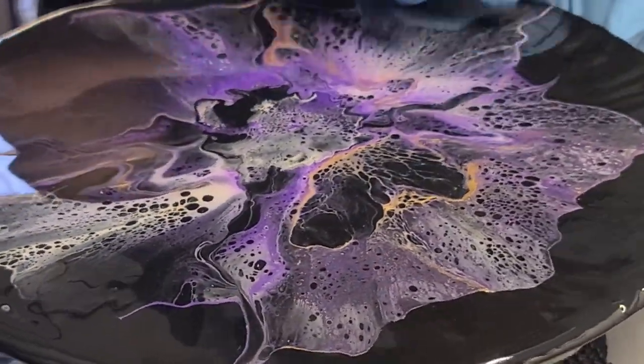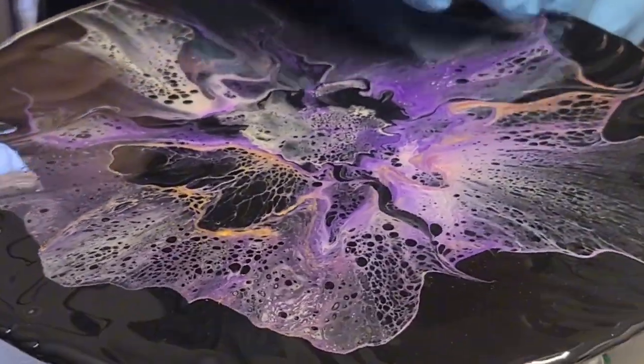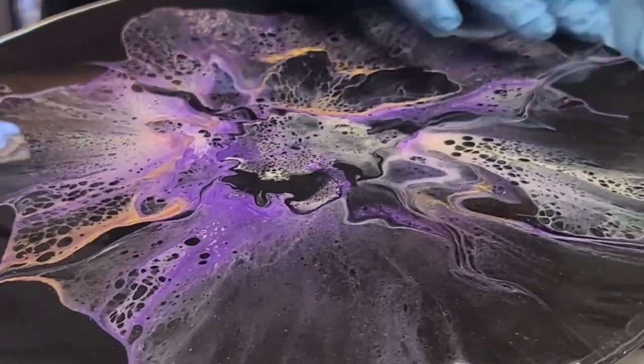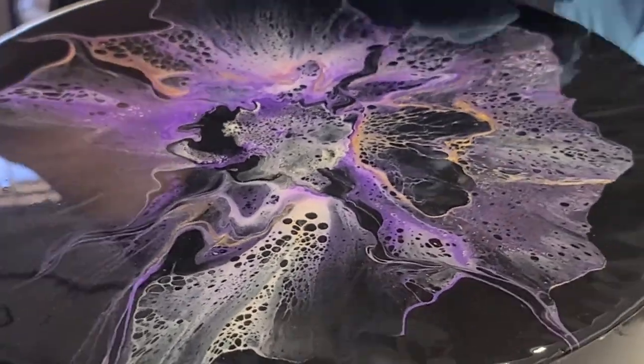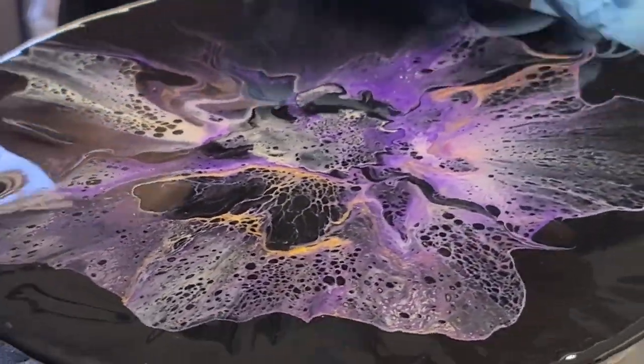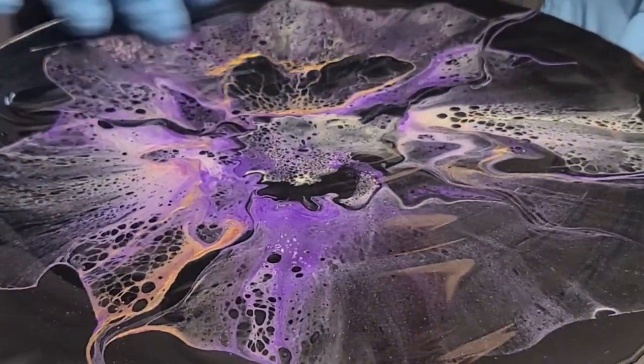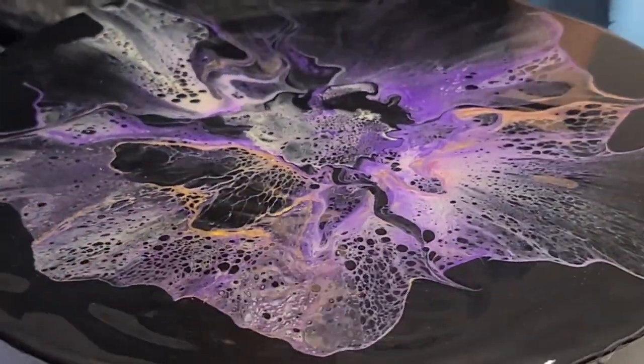Then you'll have to do another pour — I've always had to do another pour when I don't add enough. So I just pull it all the way to the sides and make sure there's enough on there. Keep an eye on it for a little bit to make sure it's not pulling, so I get a nice even coat.